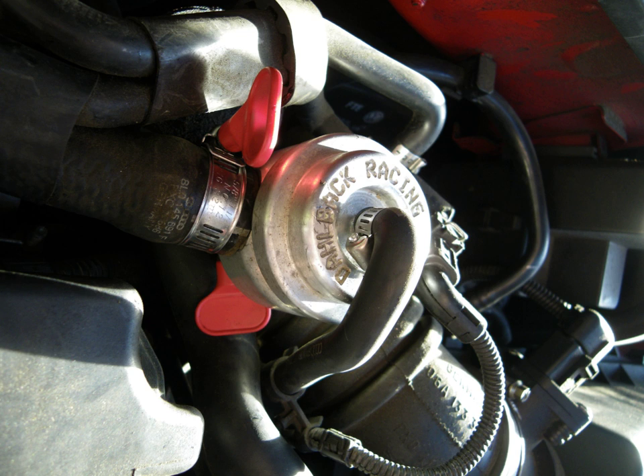This unstable flow leads to the cyclic noise sometimes heard on high-boost engines with no bypass valve. With a valve fitted, flow is maintained, preventing the compressor from entering the stall-surge cycle. The repeated high-speed cycling will cause a cyclic torque on the compressor and may lead to increased stresses on the bearings and compressor impeller.